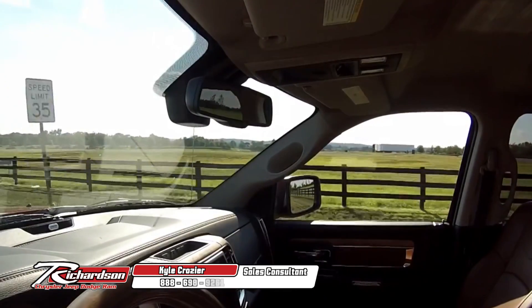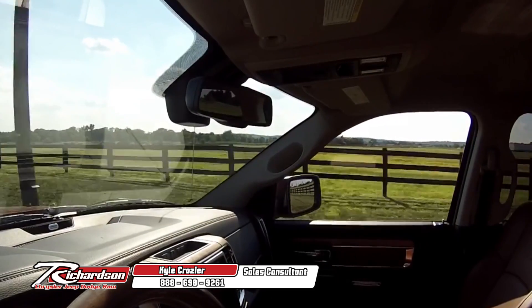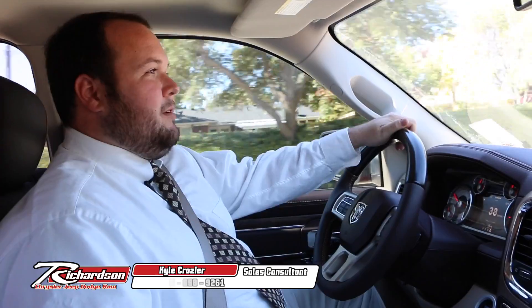This is basically going to be the highest-end 1500, right up there with the limited edition. Overall, personally and consumer-wise, this just beats out everything. It can take the King Ranch head-to-head and come out the victor.